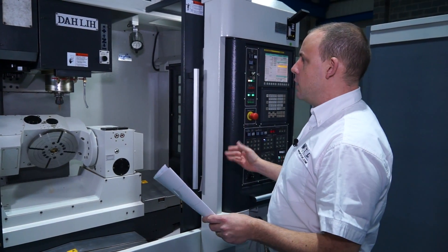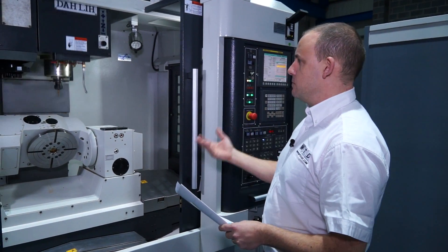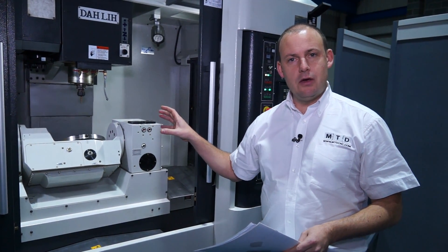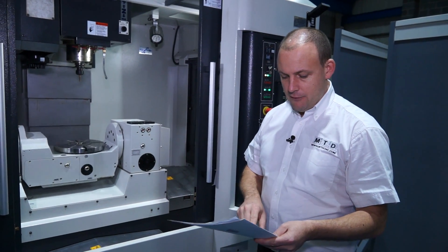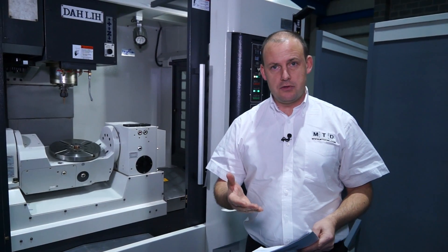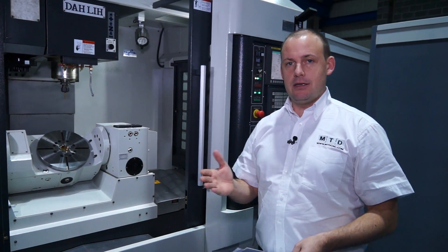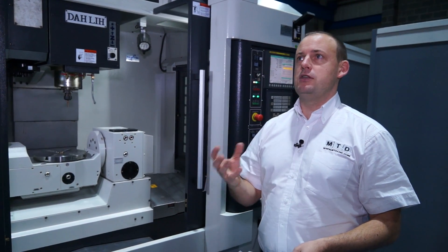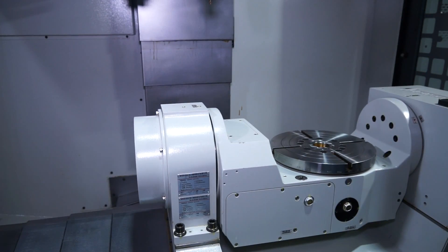As you can see with the doors open, it's very easy to access with plenty of light. Impressively, as this table moves, you can see the angles that we can achieve: we've got plus 30 degrees or minus 120 degrees. So we can achieve negative angles to hit more angles on the components.